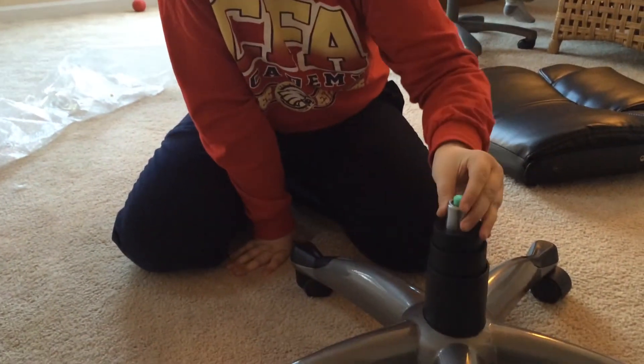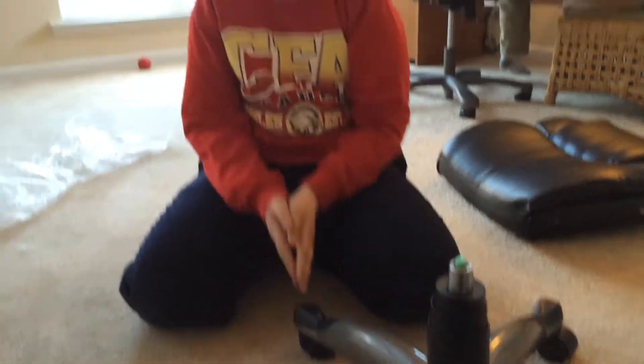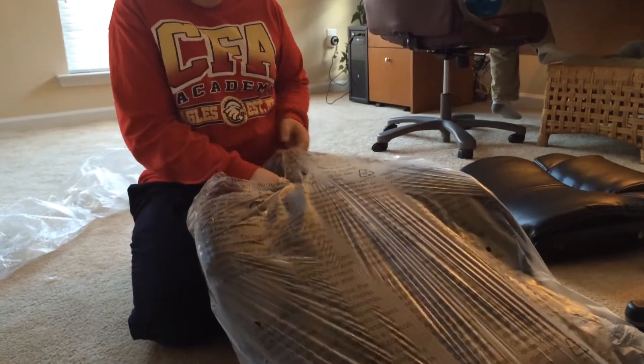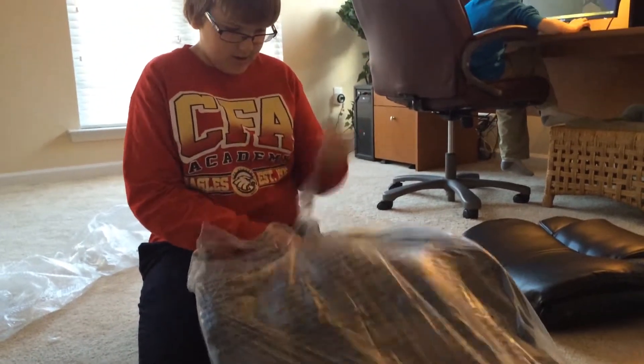So, you just put that right there in the middle. Next, you get this huge backless thing, and we'll unbox it.